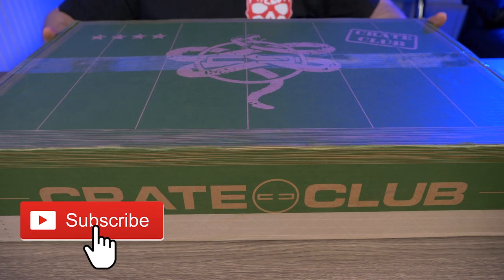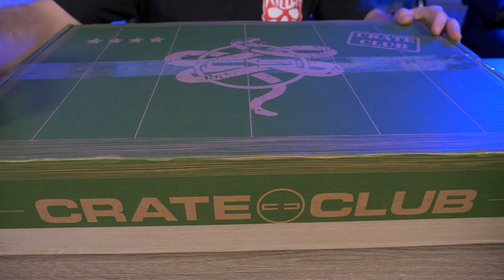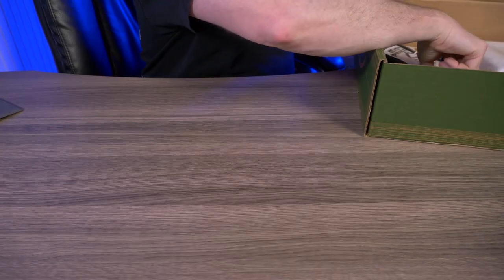The box for January is just gigantic — you can see I can barely fit it on screen here. As always, I'll put this big box off to the side and just reach in and grab whatever's on top. First off, I'll just take out the cheat sheet.